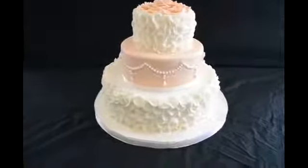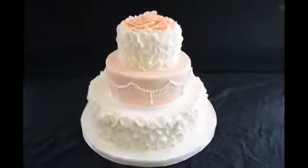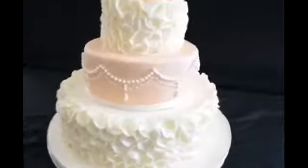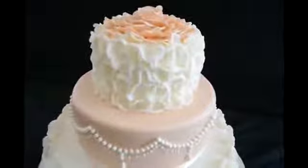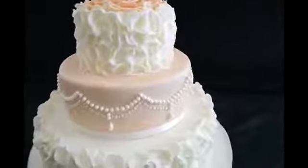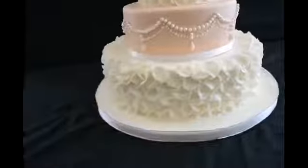And here's my cake. It's already finished with all my tiers. Two of them on the bottom and the top one with the petals. Like I showed you — the middle one with pearls, I glued each one with icing and made a design. Well, thank you for watching.